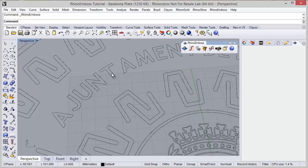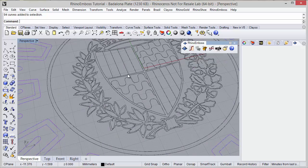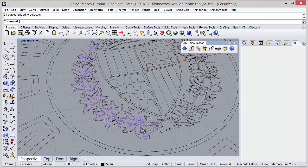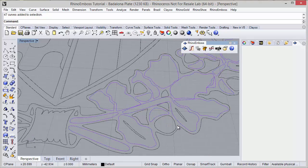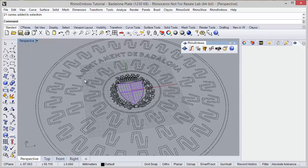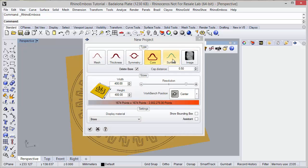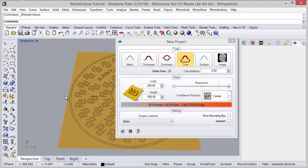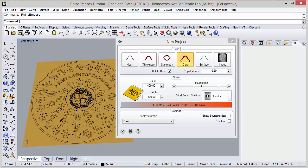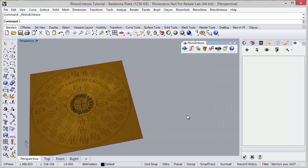All the curves were previously created, some of them already grouped as well. This group of curves was defined to be applied in a single operation — the same here. After defining all the curves, I can start with Rhino Emboss. When I click on this icon I need to define the project settings: the measures, the resolution, the cap type — in this case core — all the settings. Then we have Rhino Emboss in this side panel.